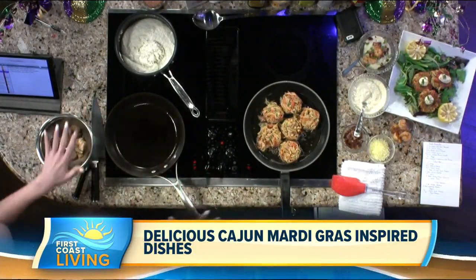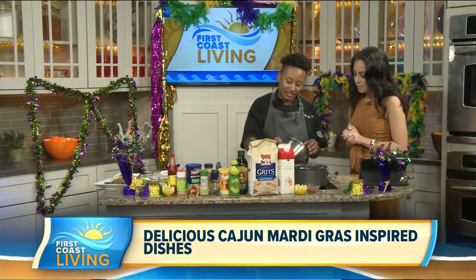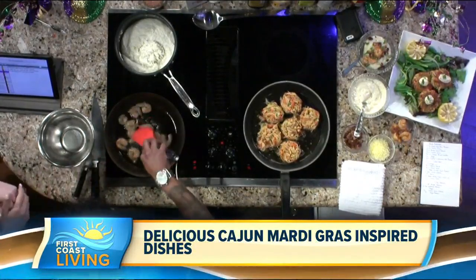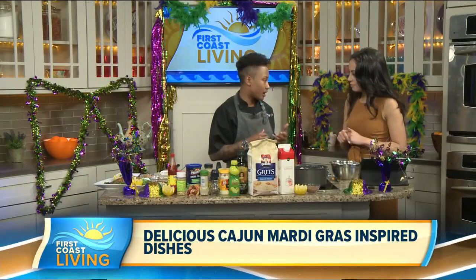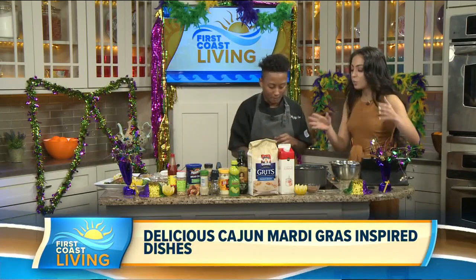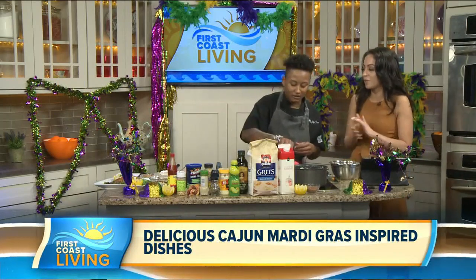Now you put a whole Cajun twist on the other dish — the shrimp and grits. So tell us a little about that. The shrimp and grits are pretty much just made with a Cajun seasoning. In the Cajun seasoning I have paprika, garlic salt, garlic powder, onion powder, onion salt, just a little bit of black pepper — and I forgot to mention the cayenne as well. So then you sauté this up and throw it together with the grits. I just made my own Cajun seasoning, but there are places that sell it.